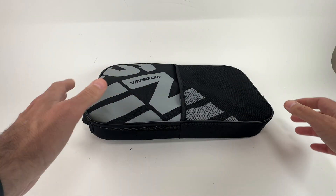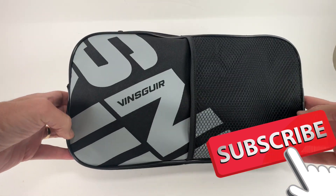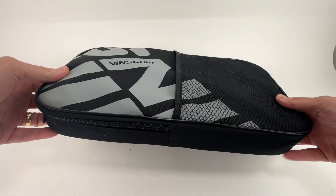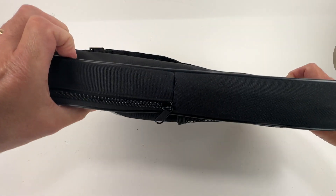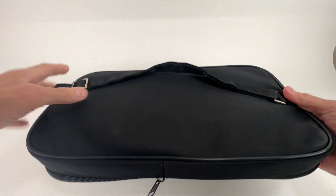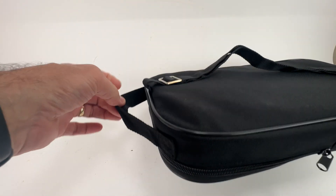Today we're looking at a pickleball set sent to me by Vinsger. It's a whole kit. I'm going to show you how it comes. It comes in this nice kit like you see here. It's a nice zippered side case with a little mesh bottom, a backpack strap, and also a handle.